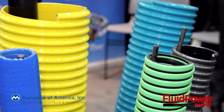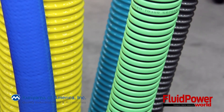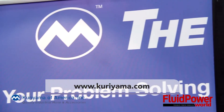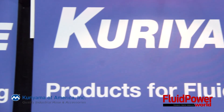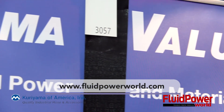Well Tim, thank you so much for your time today. That's a lot of really great information. For our viewers out there, you can find more information on kuriyama.com or email us at sales@kuriyama.com. And to all of our viewers, thank you for watching and of course you can always find more videos at www.fluidpowerworld.com.